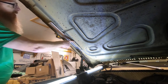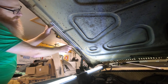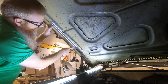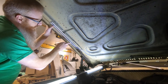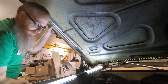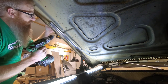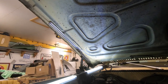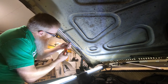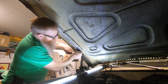Now this bracket comes right in line with that part right there, and once we get it to where we want it — just like so — we're going to take and drill our pilot holes, which are an 11/64 drill bit through here, and then screw in the provided screws. You don't want to go all the way through because your hood is on the other side. Once you get those screws in there, then we can tighten up our 9/16 bolt on the hinge.